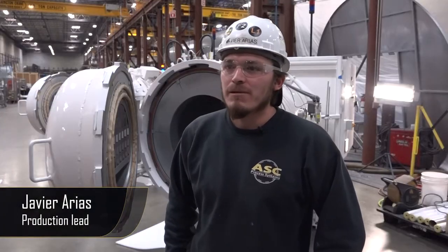Some of you may think that this is unnecessary, but here are some testimonial videos of people it's affected. I'm Joseph Acura and I'm a mechanical fabricator. I'm Javier Arias, I'm a production lead. My name is Devin Cook and I am a mechanical fabricator here.